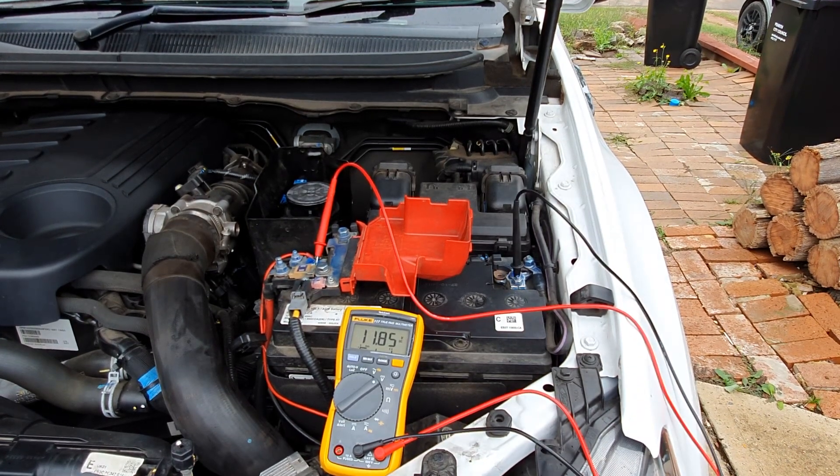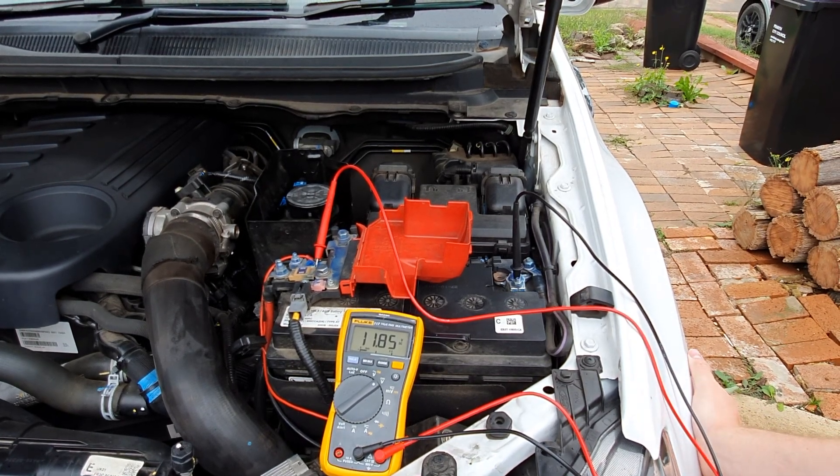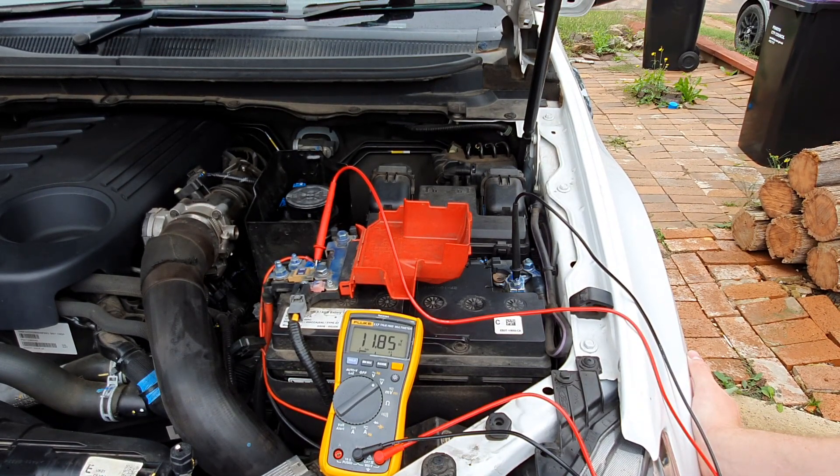With the high beams on and the car radio running — but the engine not started — the battery voltage has dropped down to 11.8 volts, less than a full volt drop. That tells me the battery is still good. If you did this test and your battery dropped to something like six or seven volts, that would tell you the battery isn't holding the amps it needs to turn over the motor.